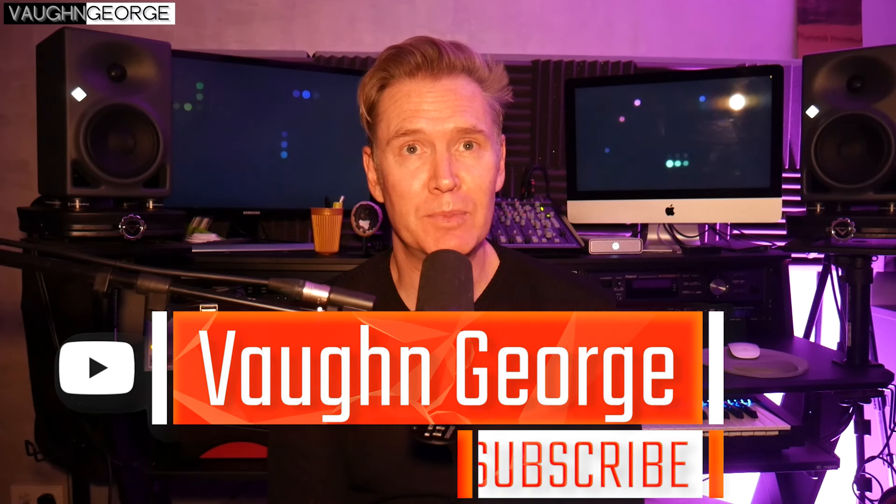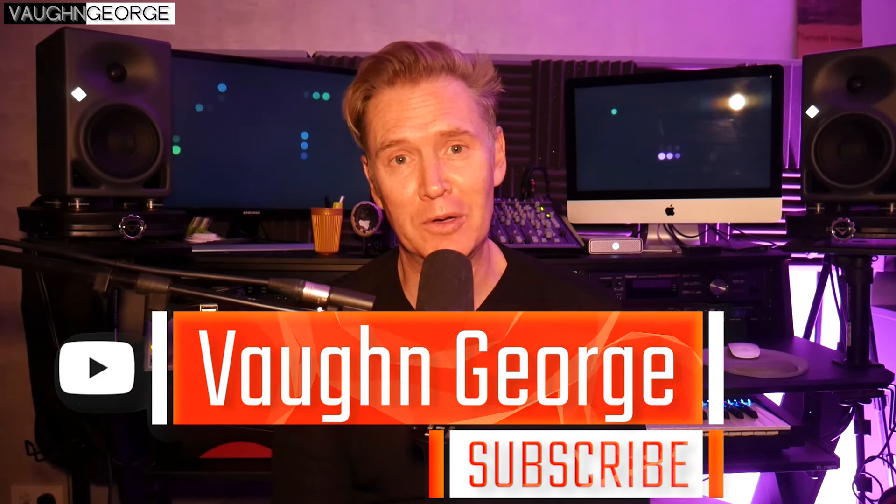Welcome to the most in-depth Depeche Mode album review series ever conducted by an independent YouTuber. I started this series back in 2019 and it's been going for a long time. We're now on Songs of Faith and Devotion, one of my favorites, and this is part 6 with The Mercy In You. So sit back and get ready to geek out — just when you think we couldn't go deeper, we go deeper and deeper.